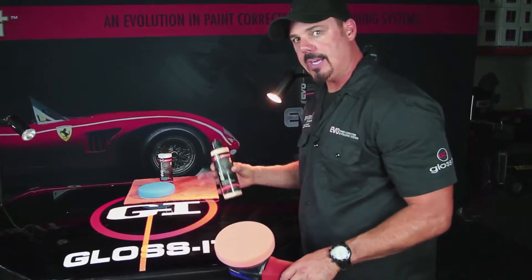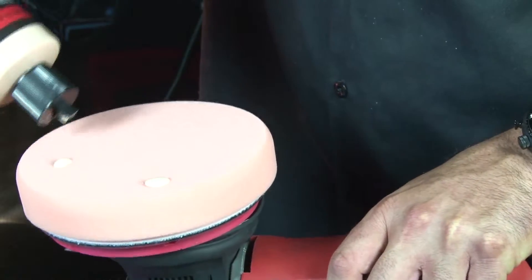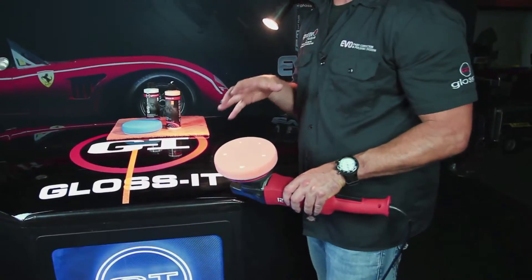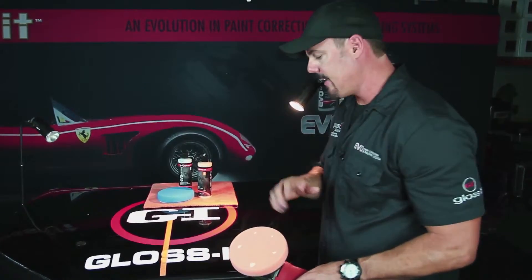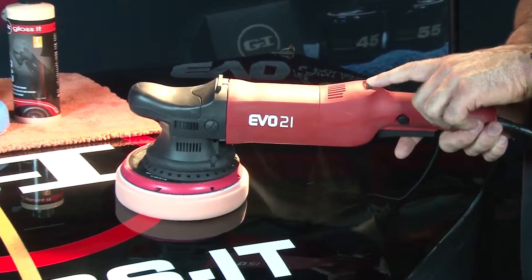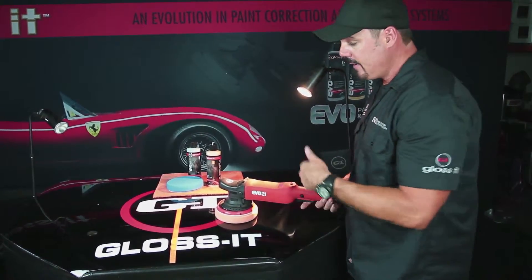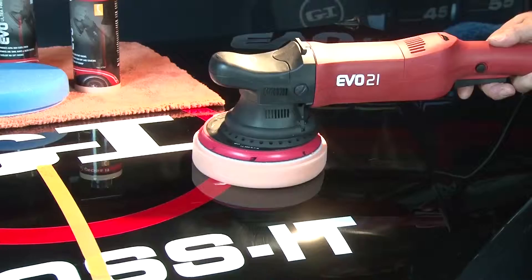Now we add product to the pad. A common question is how much product you actually need — with Gloss It, less is more. We put a few beads on the outside leading edge of the pad. This doesn't look like a lot, but we're only working a small two-by-two section. I want to start the speed dial at speed 3, which allows me to get coverage without slinging product before it has time to spread.